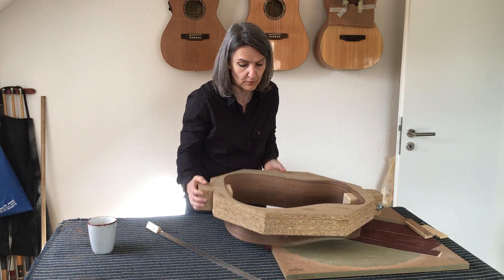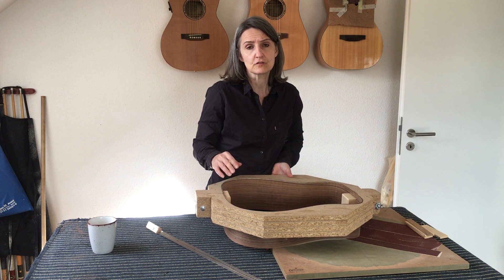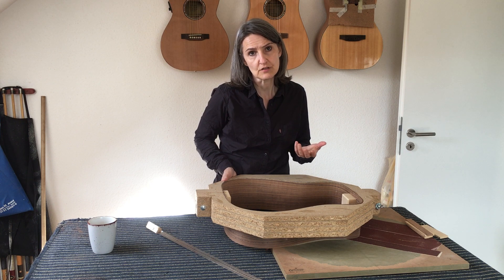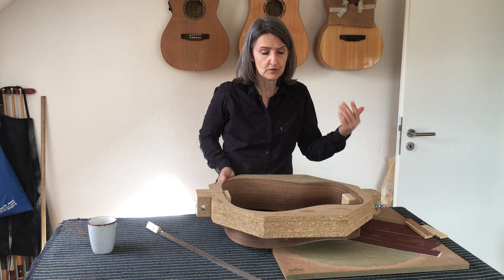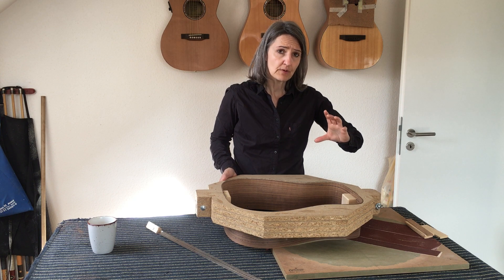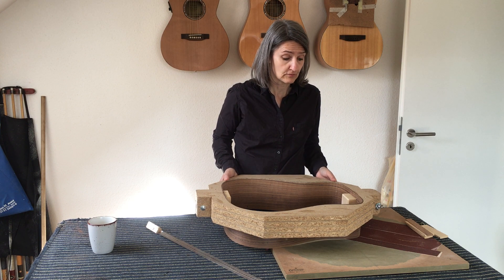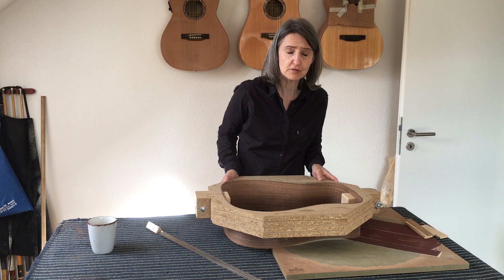It doesn't matter how big the sides are. I don't have to take any measurements beforehand because I determine via the height of the blocks how tall it's going to be — which means for a dreadnought, a jumbo, or an OM I have different measurements. And if I want to change anything, I simply make the blocks different sizes and transfer the radius the same way. So I can get a deeper body while still having the radius I need. If you want to try it out, hopefully you're successful with that. See you next time, bye!